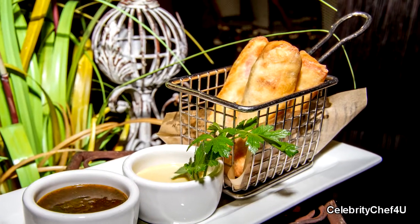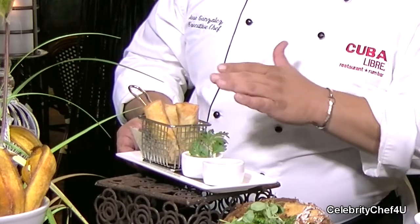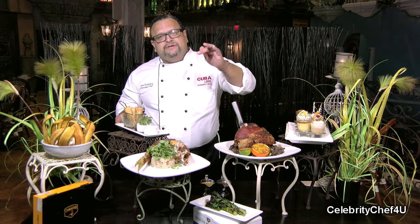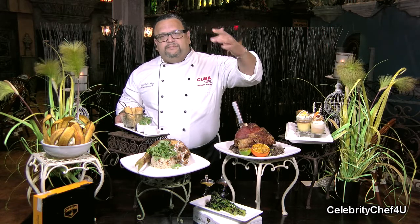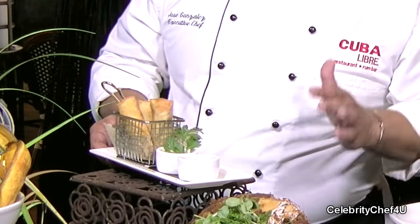My second appetizer right here is actually a lot of fun and it's one of my favorites. This is a Cuban sandwich spring roll. Basically all of the ingredients that we have in the Cuban sandwich — such as the ham, the roasted pork, the cheese, the pickle, the mustard — they're all chopped up real fine, then rolled up into a spring roll and deep fried. It's just really, really delicious.